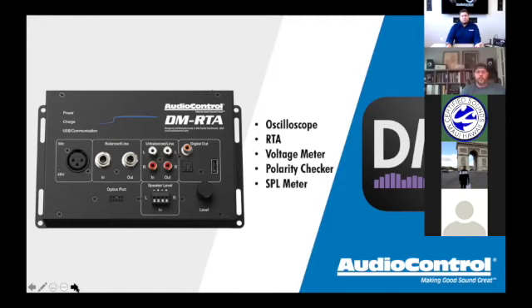We always talk about putting together a tuning and testing cart. A lot of shops take a roll-away cart and mount a laptop and the DMRTA with all their test leads on it. I'd also recommend having a clipboard with a bunch of these DMRTA checklists printed out on that cart. That way every time you pull in a car, they're just ready to go — it makes things so much easier.